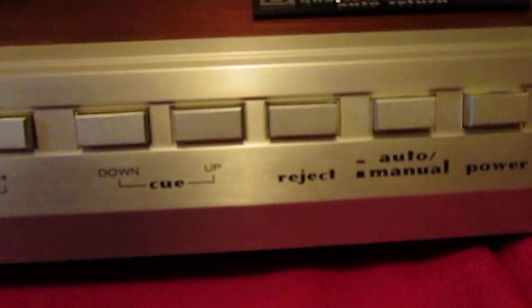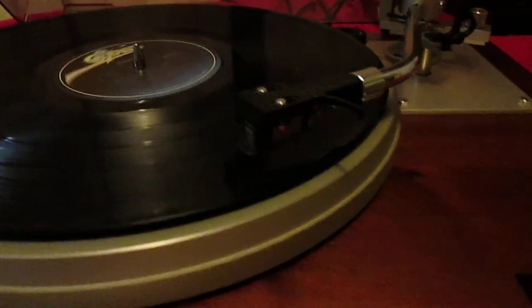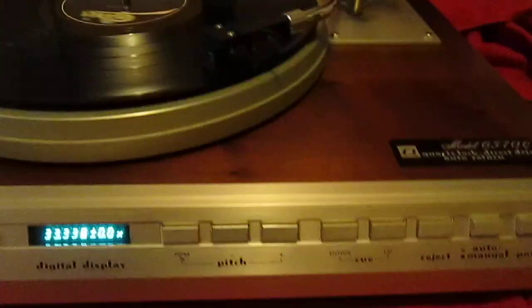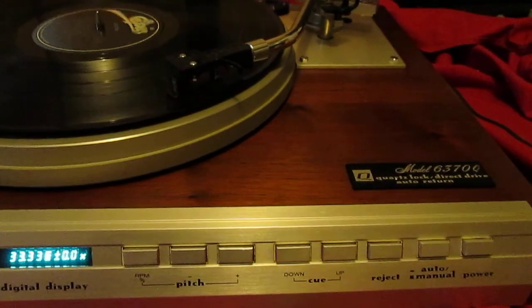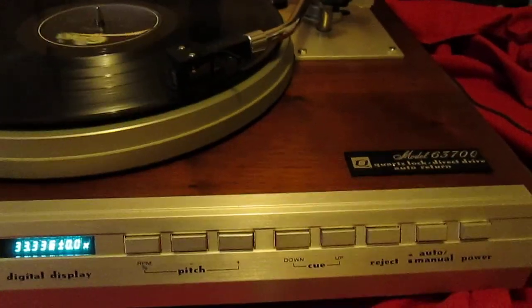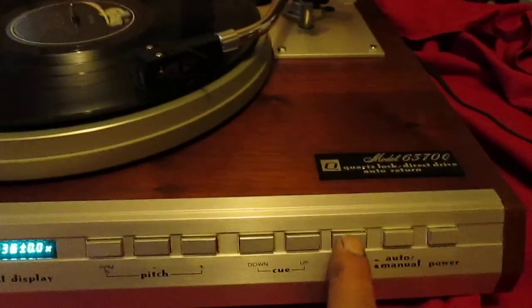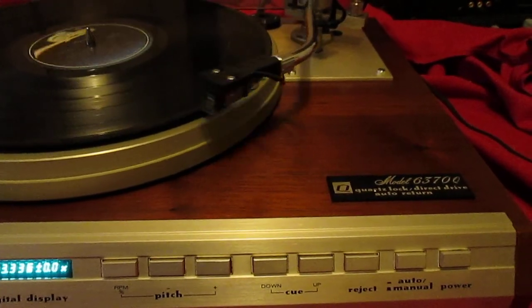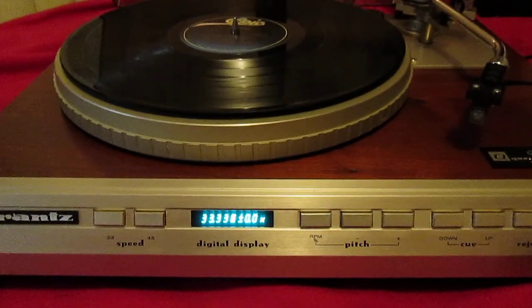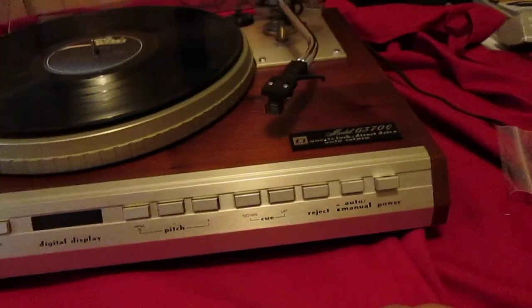When you reject, the arm is in the up position when you put it on, so you push down to make it play. If you do it by hand then it's in the down position. Make it up, down, reject. That's about it — thanks for looking.